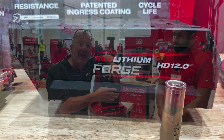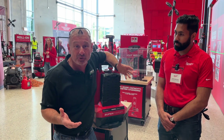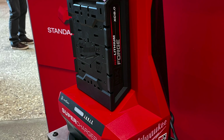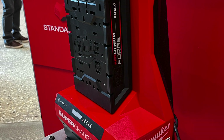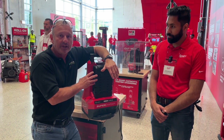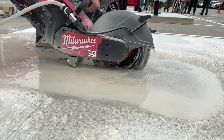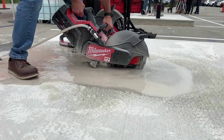It's backwards compatible, so it works with all the tools, which is something I think is super important — and a lot of tool companies have kind of gotten away with and forgotten about their end users. This Forge battery is going to give twice as much runtime as the previous MX battery, and it charges in half the time.